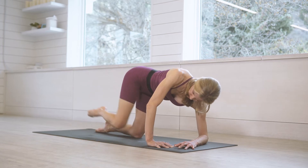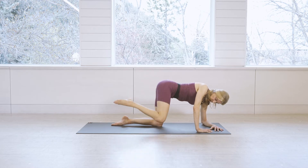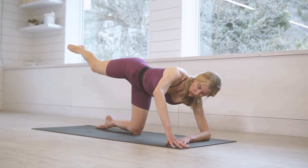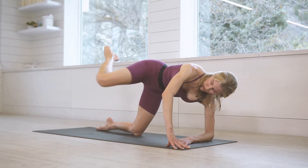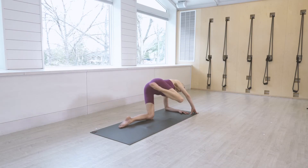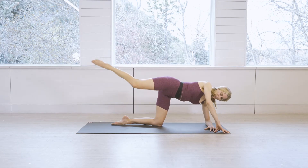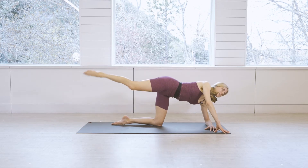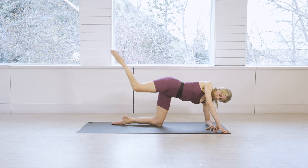Lift the leg, tent the fingertips. Inhale, reach the leg, and squeeze knee to tricep — reach and squeeze, on the exhale inhale extend. Stay with it for eight, seven, six, five, four, three, two, one. Excellent.